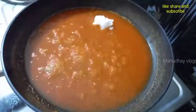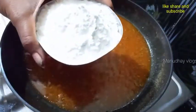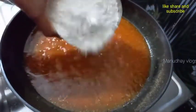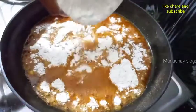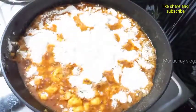Add 1 teaspoon of butter. Add 1 cup of water.